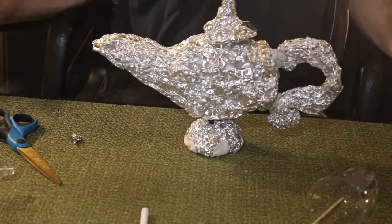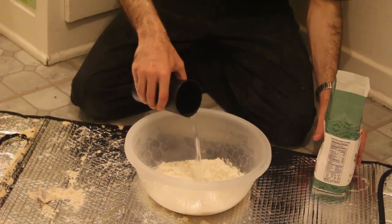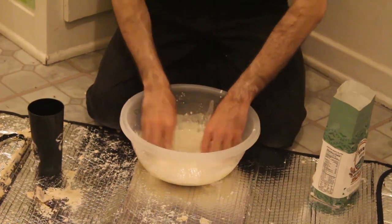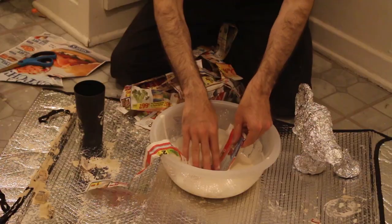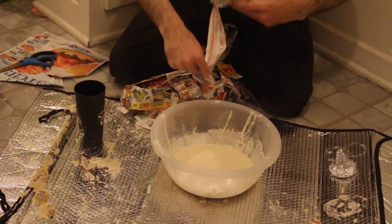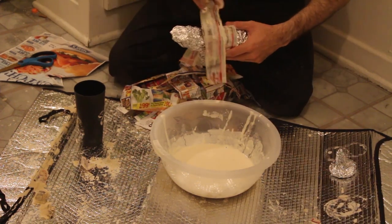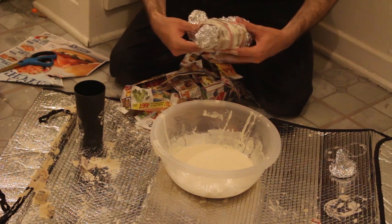And now it's time for papier-mâché. Papier-mâché is a mixture of flour and water — stir it up until you have a thick paste. Not a lot of water is required; mix the two together until you have the consistency of white glue. Cut strips of newsprint and soak them in the mixture. Remove the excess and wrap the entire lamp in papier-mâché. Let the entire thing dry overnight. Placing a fan in front of it will help it dry faster, but it might lose some strength.